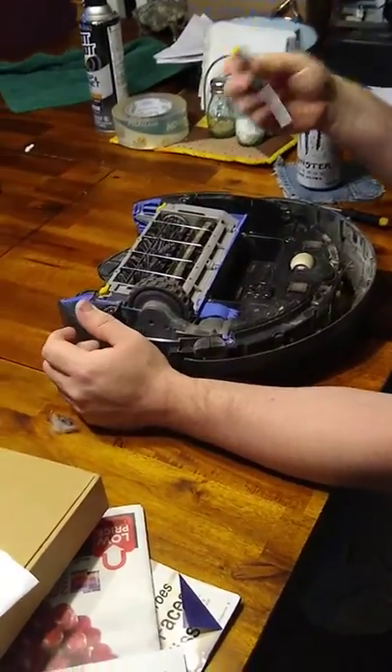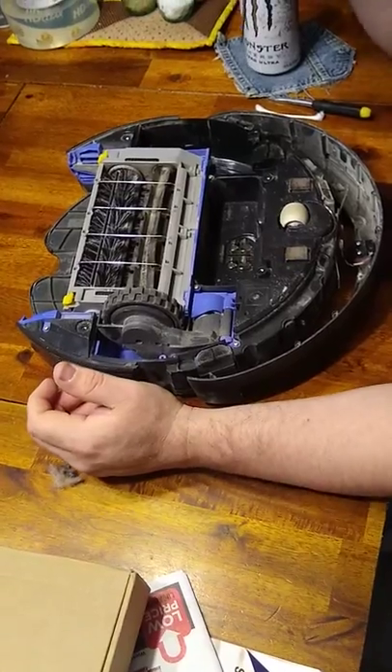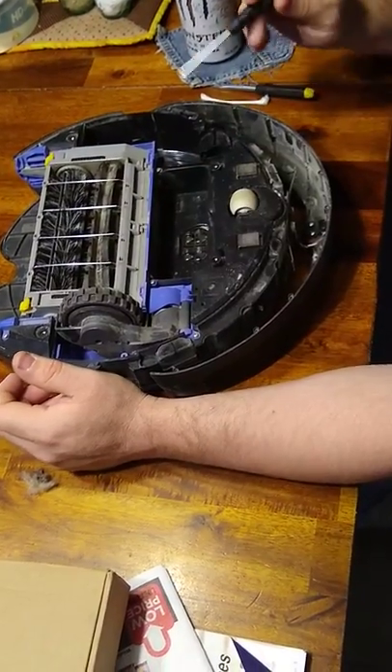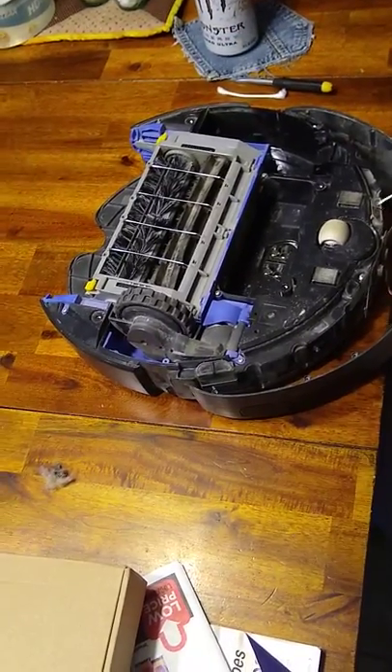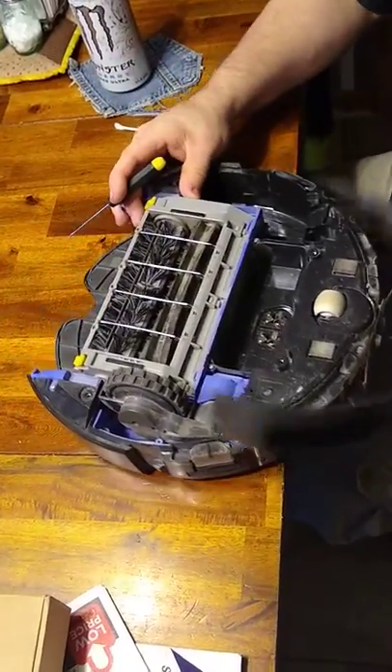Here's how to clean a dirty Roomba Cliff Sensor. This one I've cleaned already, but I have not cleaned any of these three — first time having to clean these out. They get dust inside them, and iRobot's video on how to clean them does not help at all.